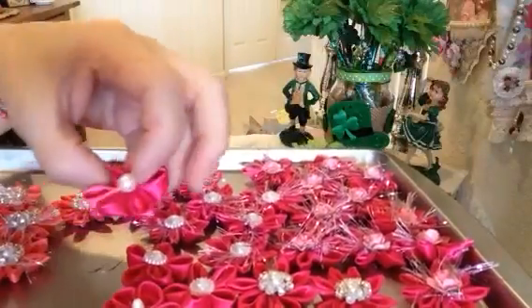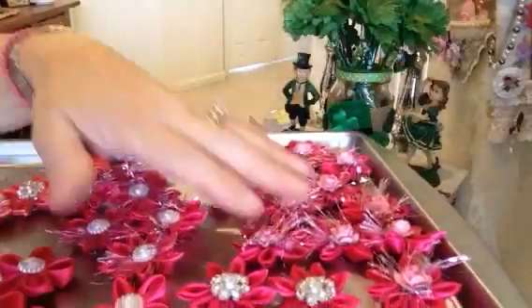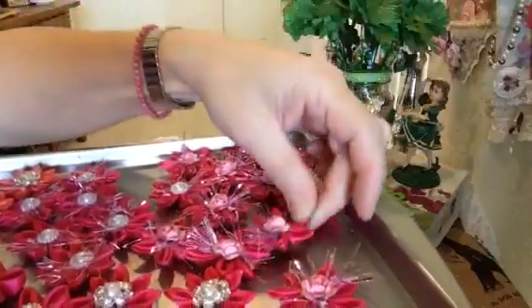They're like kanzashi flowers. I've been making these for a very long time — a lot of fun. I remember making these with my aunt; she used to teach all of us how to take fabric and fold it a certain way and put them together.